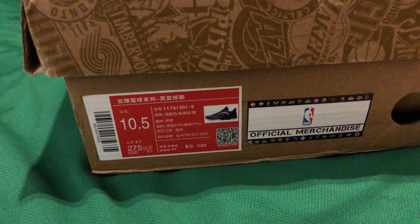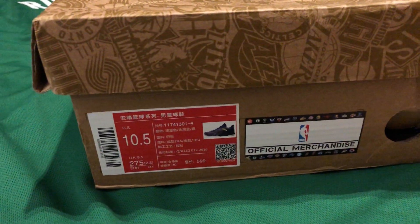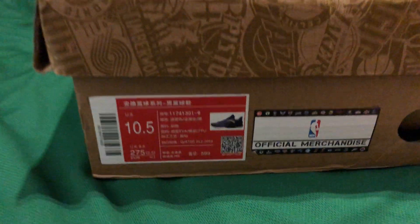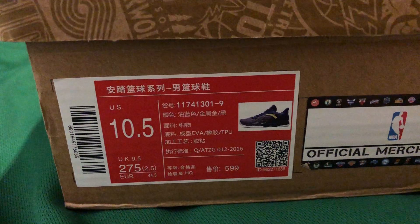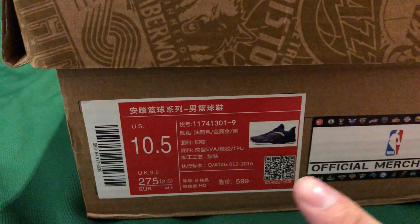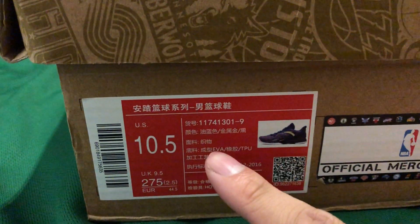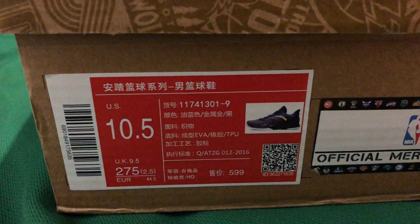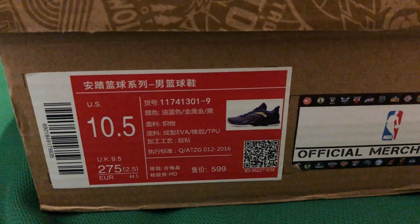I'm not really a good shoe reviewer, I'm just here to show you guys the shoes, so whatever I say may or may not be correct or professional. Now let's look at the other pair — the ten and a half. The official colorway name, if I do a direct translation from Chinese, it says 'oil blue.' I have no idea what oil blue means, but yes — oil blue, gold, and black.